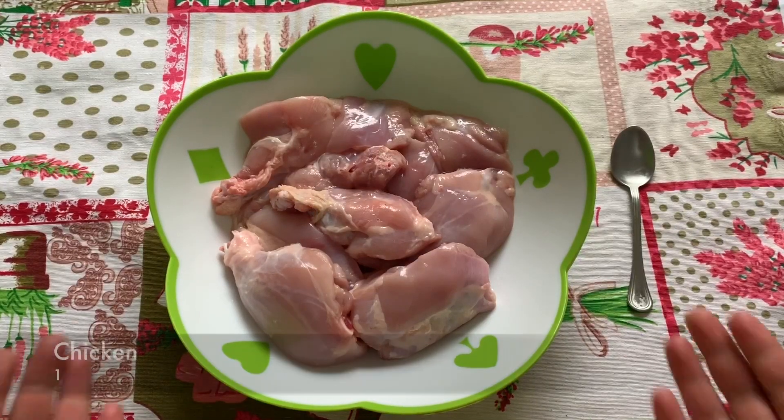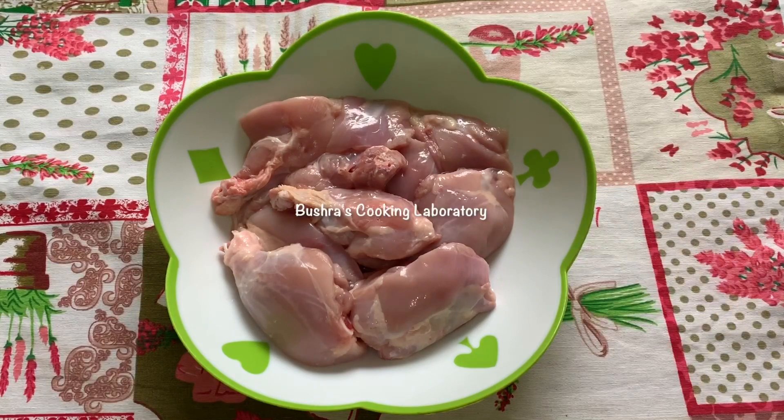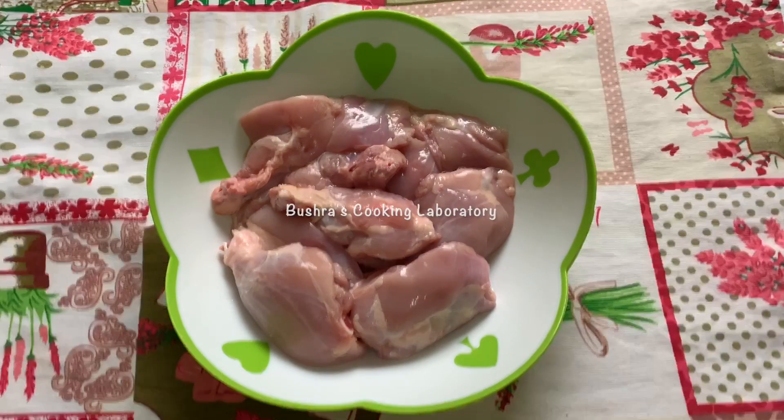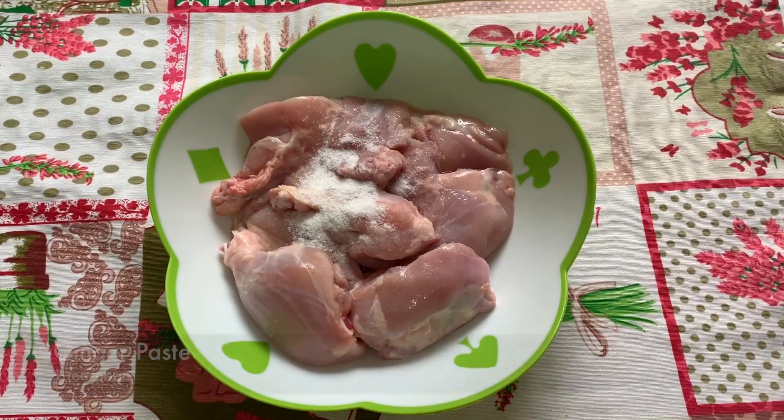The chicken is very good. Keep the chicken in the middle. Add 1 teaspoon of milk to the chicken.